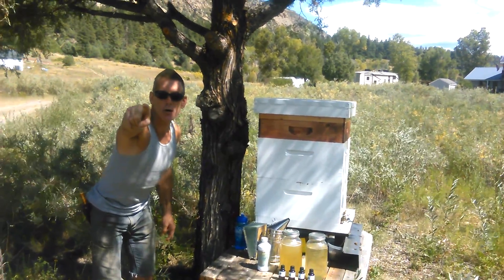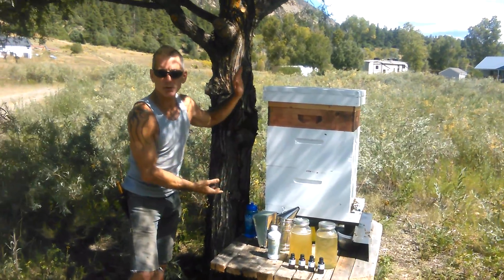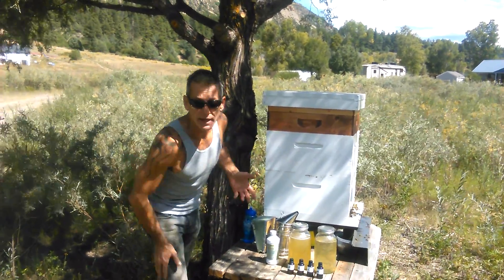Hey y'all, welcome to the Nectar Flow Show. This is Diamond, the naked beekeeper at Oppenheimer Ranch, raising bees without treatment naturally. Let me show you some of the things I'm doing that's working with these bees.